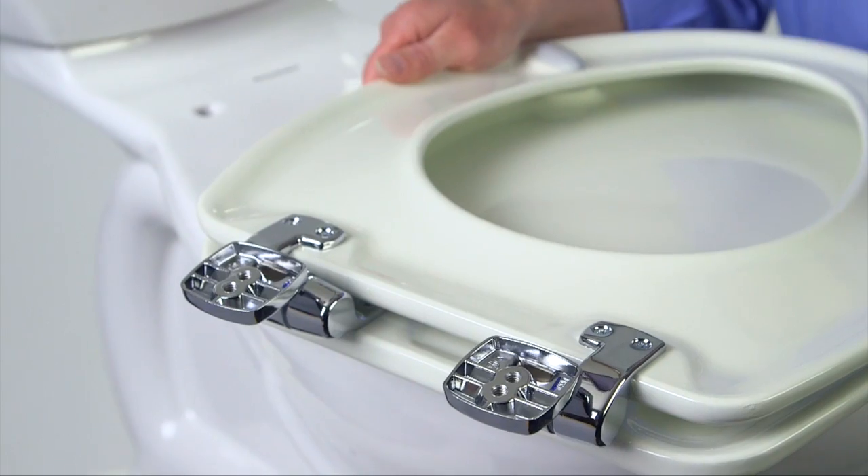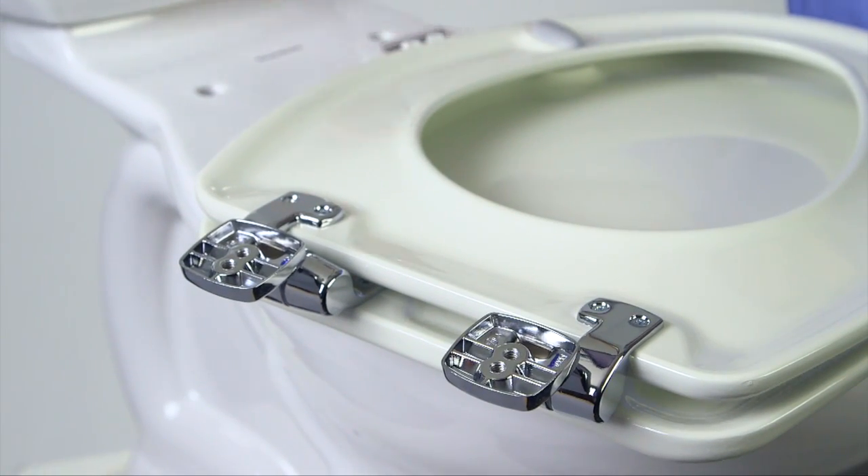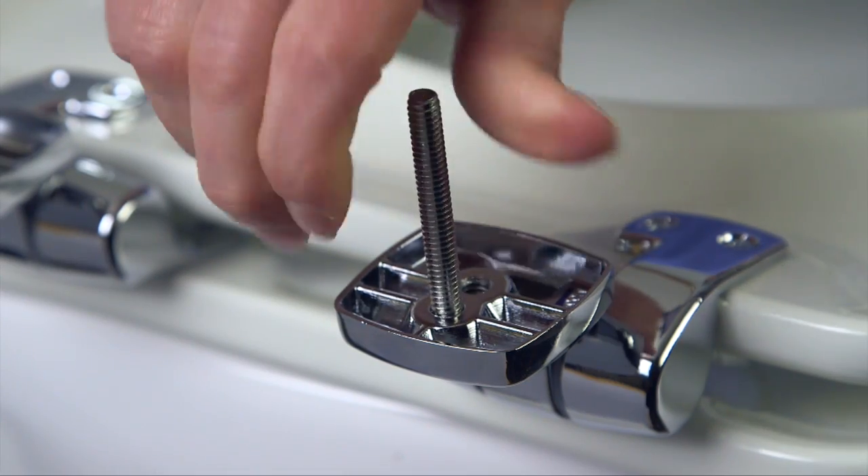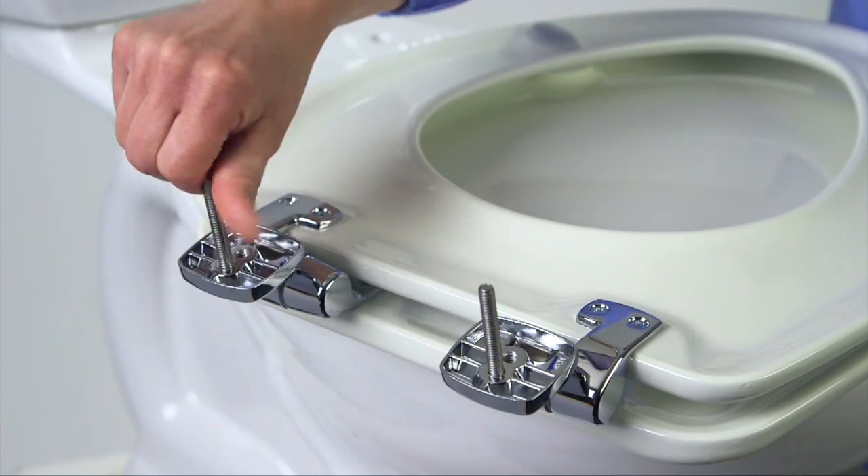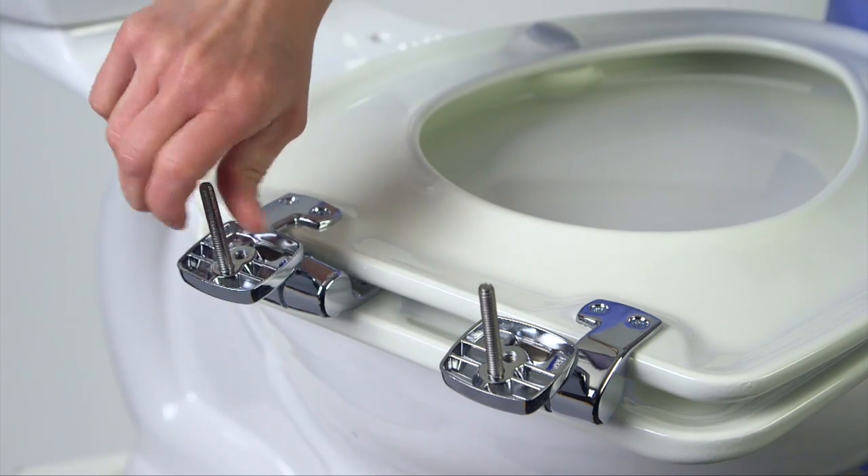First, flip over the seat and thread the bolts into one set of holes on the bottom of the hinges. Keep turning the bolts until they are finger tight and will turn no further. Choose the front hole or the back, whichever you prefer.